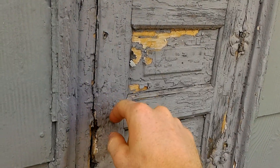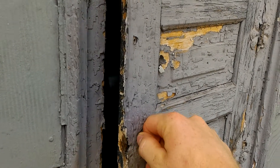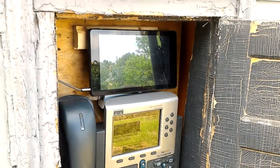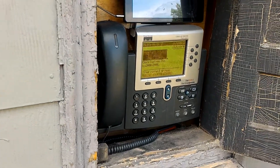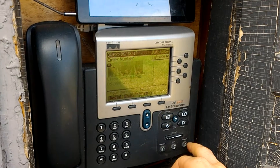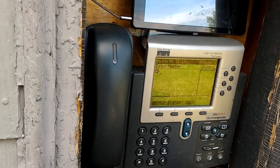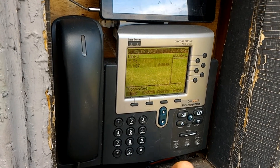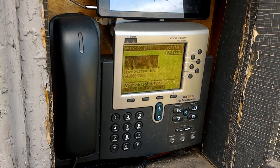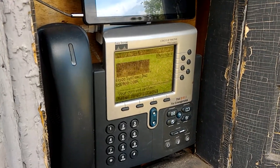I still need to sand and paint this — this is going to be the next half of the project. But if we open it up, you can see we have a Cisco IP phone, and it works. We can dial out or dial into the PBX that I have set up in the server room.